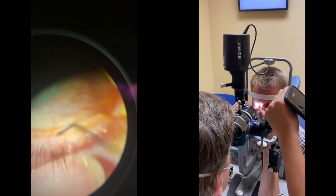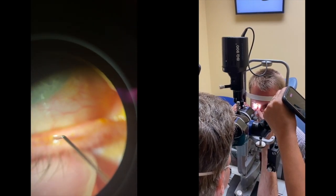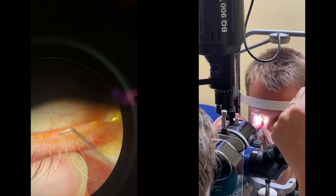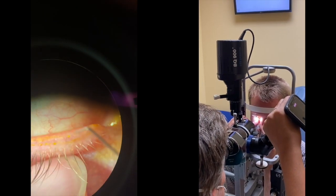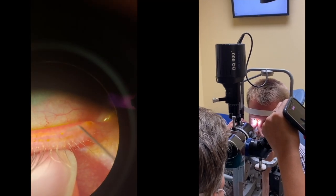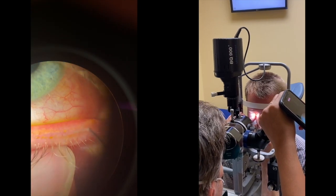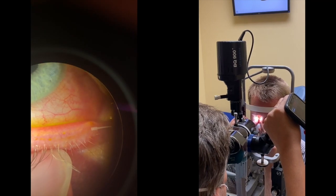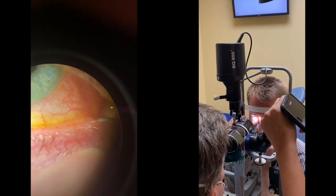Oftentimes if the meibomian glands are very inspissated it is difficult to use the probe, so I start with the shortest probe first, which usually allows a better opening of the meibomian gland, since the shorter the probe the more rigid the probe. After you've opened most of the glands you can move to a different length of probe to ensure you probe the glands as far into the lumen as possible.